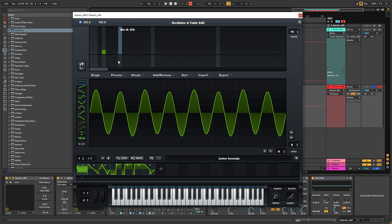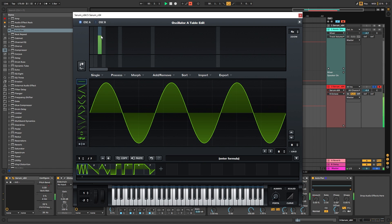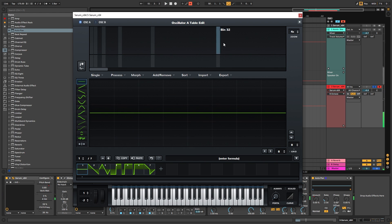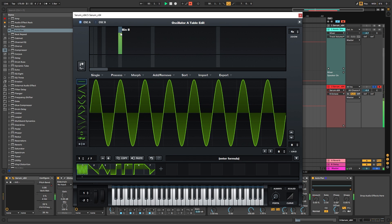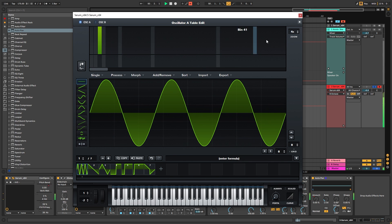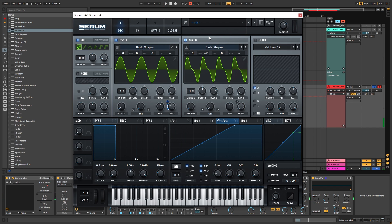You can go back into oscillator A and change it from 3, to maybe 2, or maybe try something crazy like 24 — though that's too much — or maybe 8. Should I put the seven semitones up? This one is a really cool variation. You can add some noise if you want it brighter.